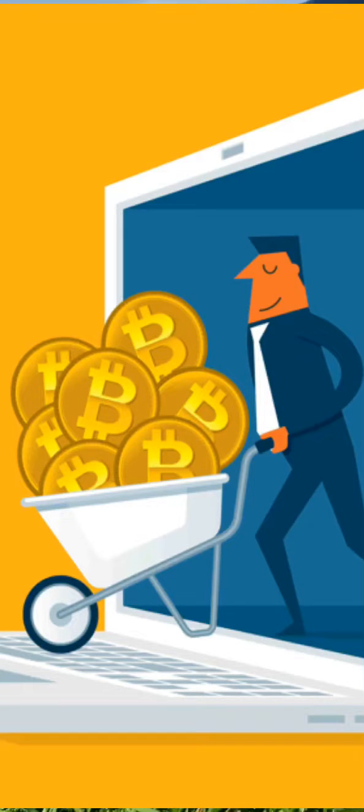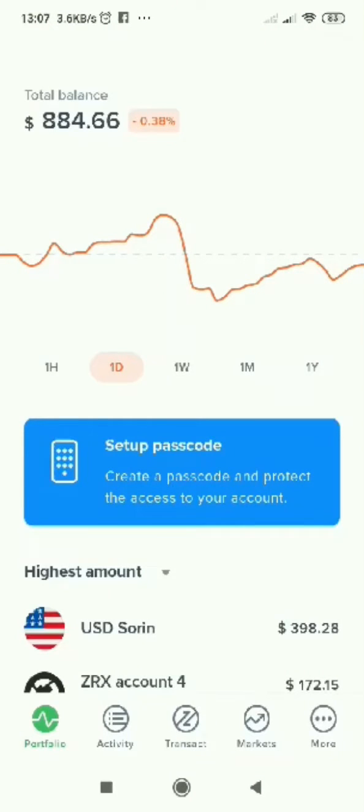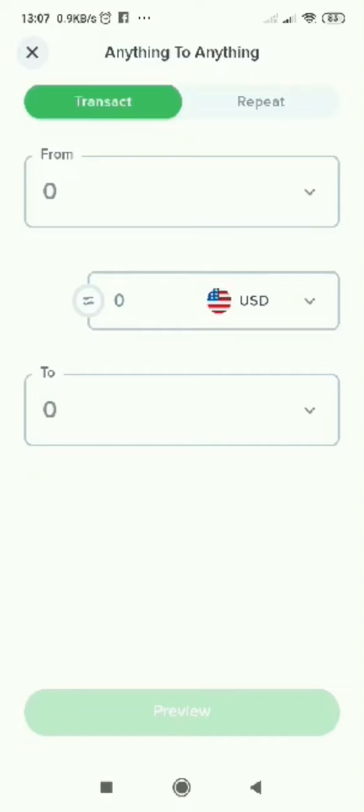How to buy Bitcoin on Uphold. You go to Uphold — for first-time buyers you will have a picture saying deposit. You will press on it, or you go to transactions and you will select at the bottom to Bitcoin.